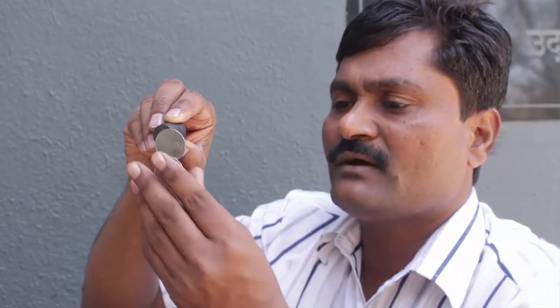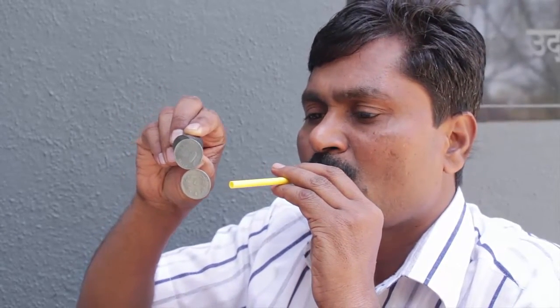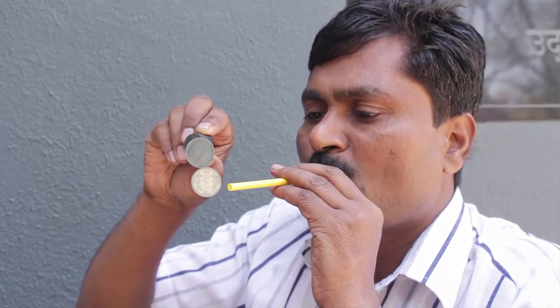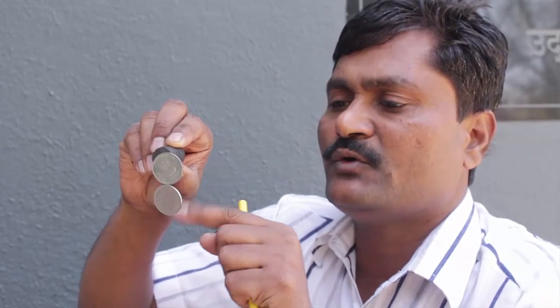This is because the magnetic attraction to the coin is increasing. Now I remove the third coin so that only two coins remain. It's very, very difficult to spin the second coin because there is a lot of magnetic attraction and friction between the two coins, so the second coin does not spin so well.